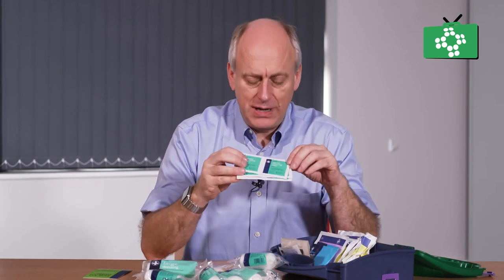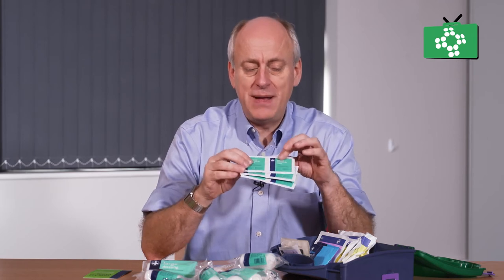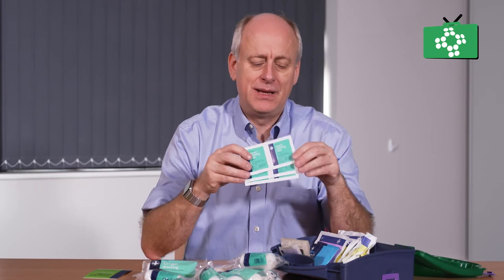There are some cleaning wipes for cleaning off the surface. These are just a wet wipe, foil wrapped. You tear it open, take the wipe out, and then you can clean up the site.